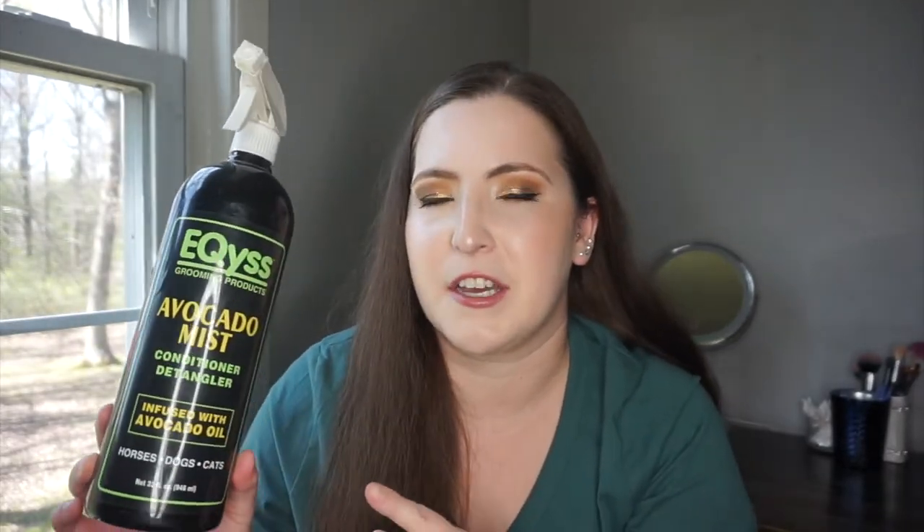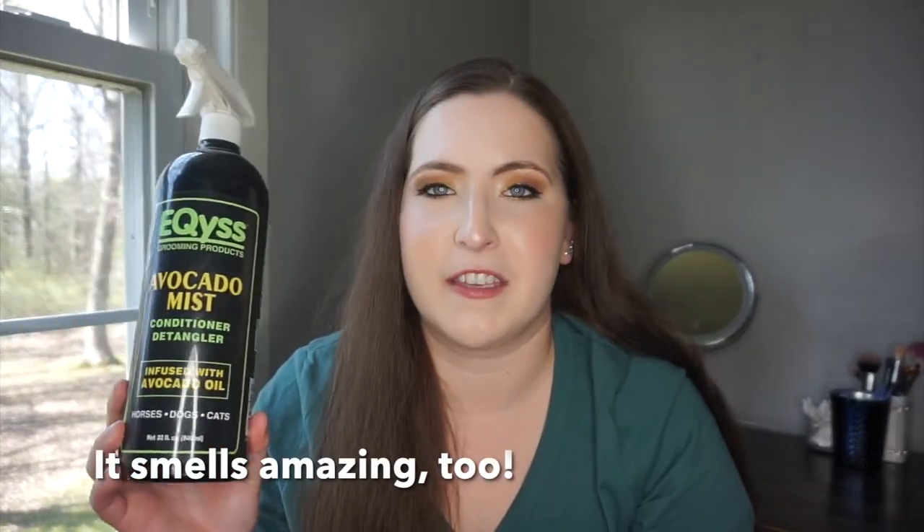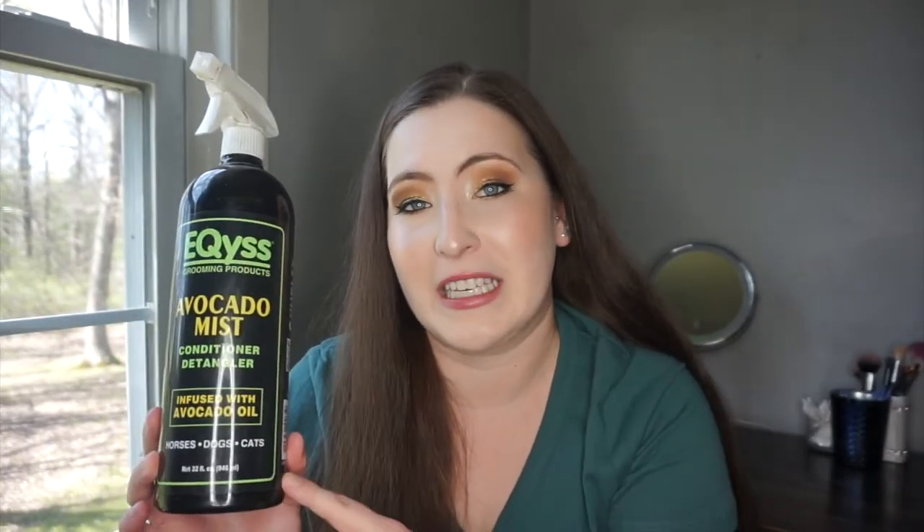As for the Avocado Mist, I do think it's a good product — it doesn't have silicones in it and is a decent conditioner and detangler. It doesn't detangle quite as well as my current mane and tail detangler, which probably has silicones. But this one is better for actually hydrating. I've been buying it for at least a year or two and really do like this product — I'll be repurchasing it soon.